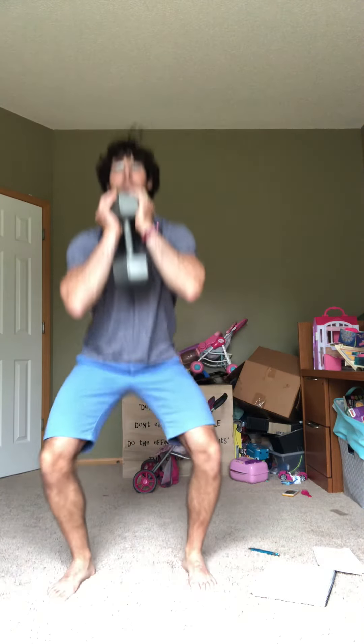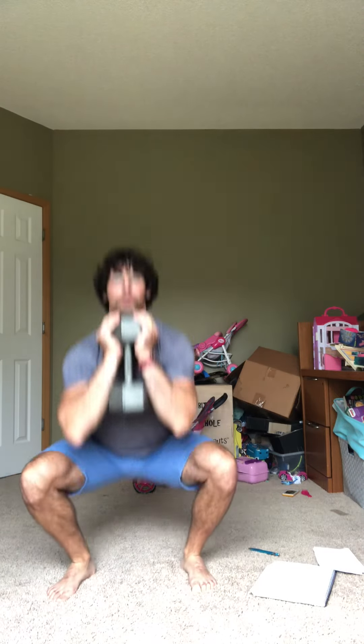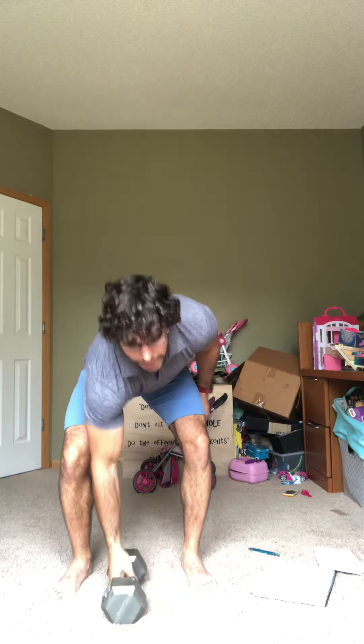Then we have two goblet squats. Then we go back out for the run to start the next round. Come back in — this time it's four of each. Then run, come back in, six of each. We're gonna keep climbing that ladder, adding two to each movement every single time.